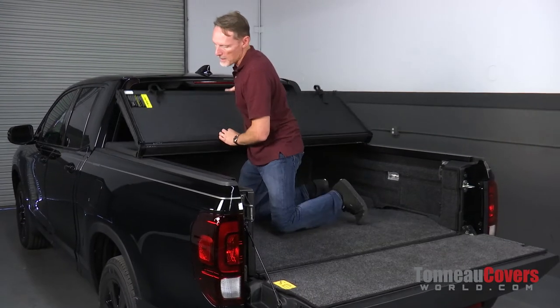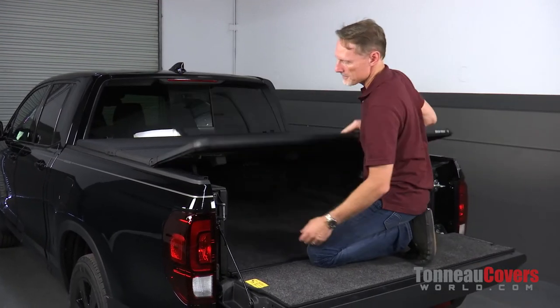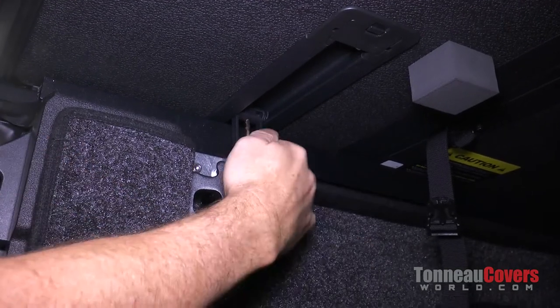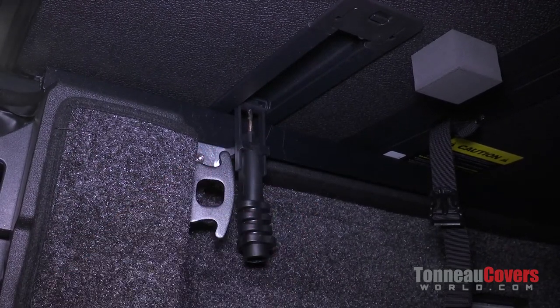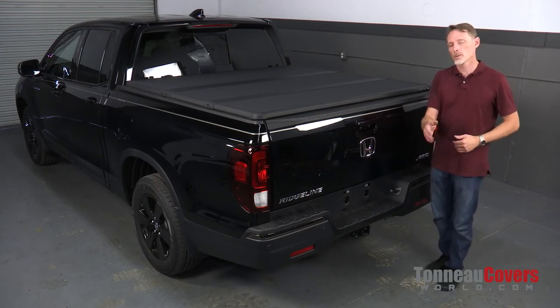Now we're just going to fold the cover back to the tailgate and set the clamps at the back. Pull the clamp out of the store position, pull it over to the bed cap, and lock it into place — do that on both sides. That concludes the installation. If you have any questions, call the experts — we're here to help you out.